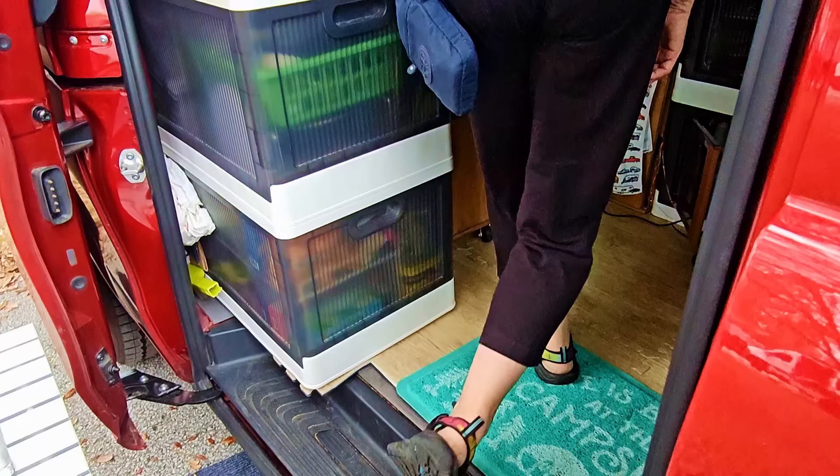Before I even get out of the van, I have my little pot here. Coffee comes first — that's electric. I have a small electric skillet, an instant pot, and I also have an air fryer. I love cooking.